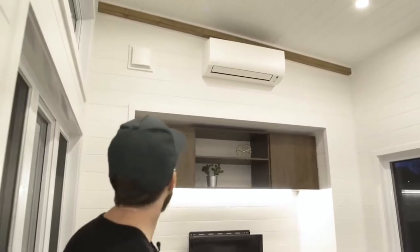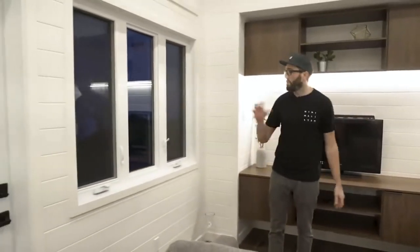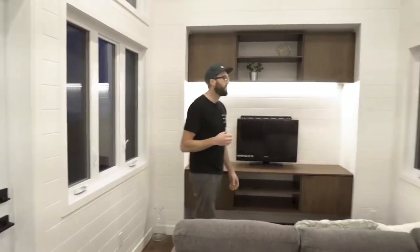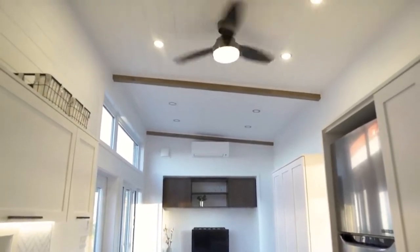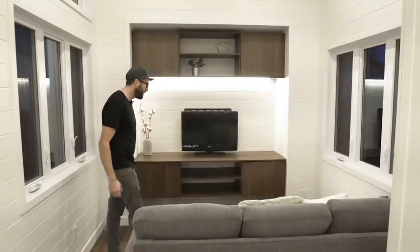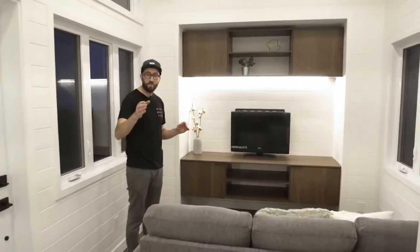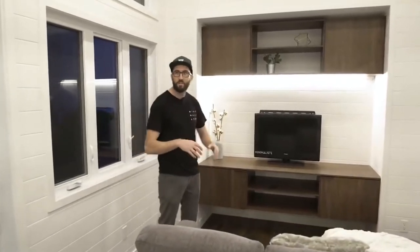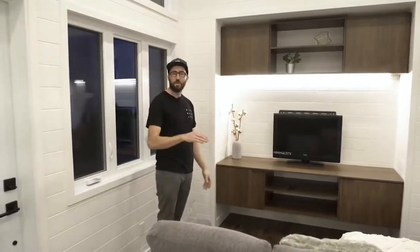The mini-split is not an air exchanger, so that's why we still have the Lunos HRV in this house. You can see our customer wanted a lot of windows - there are two very big windows on both sides, which lets a lot of light into this area. I'm so happy with how it came out. When we do the video tour, it's pretty much the first time we come into the house and realize what we built.